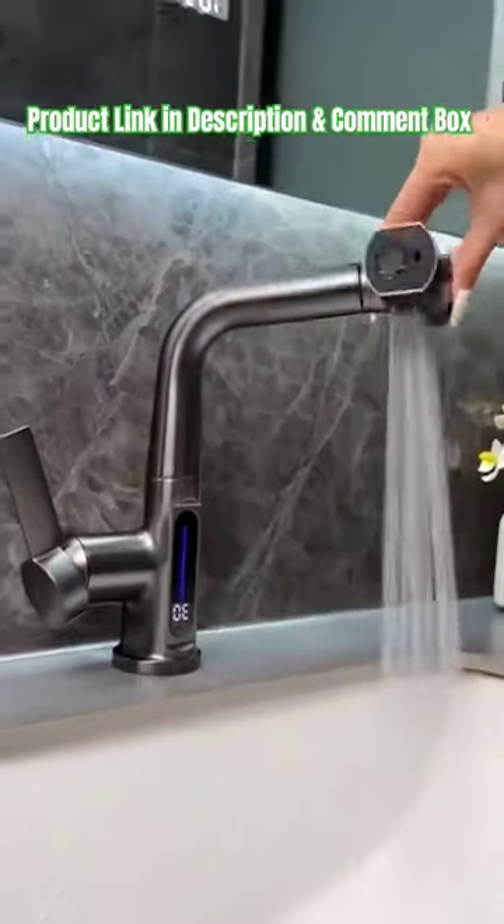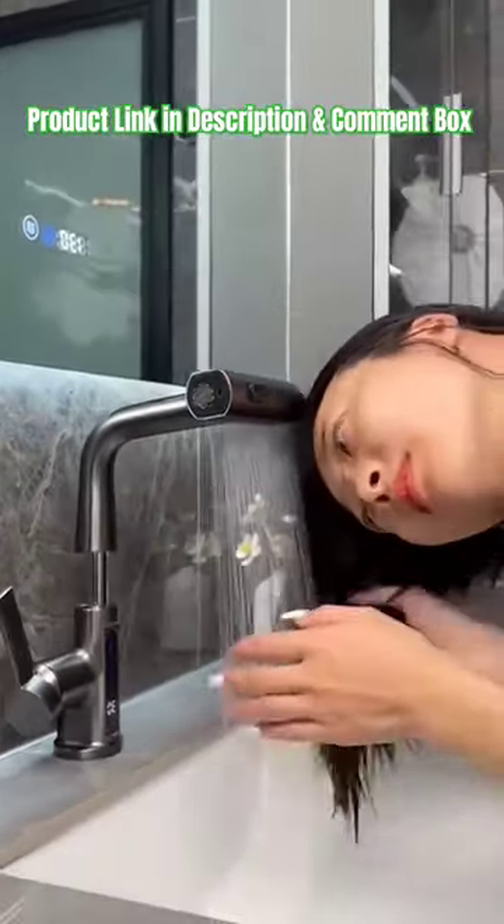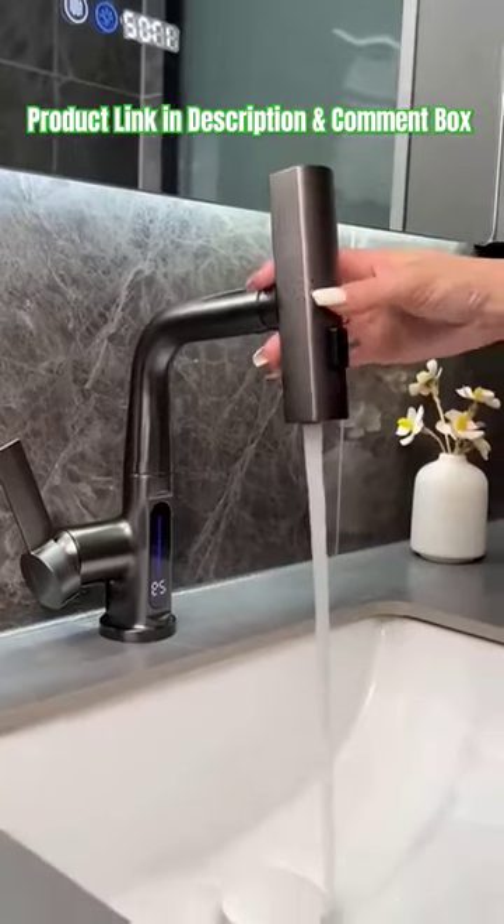Sand mode, spray mode — the water pressure is high, suitable for cleaning the basin and tabletop. Automatically displays the water temperature, so you don't need to measure it by hand.